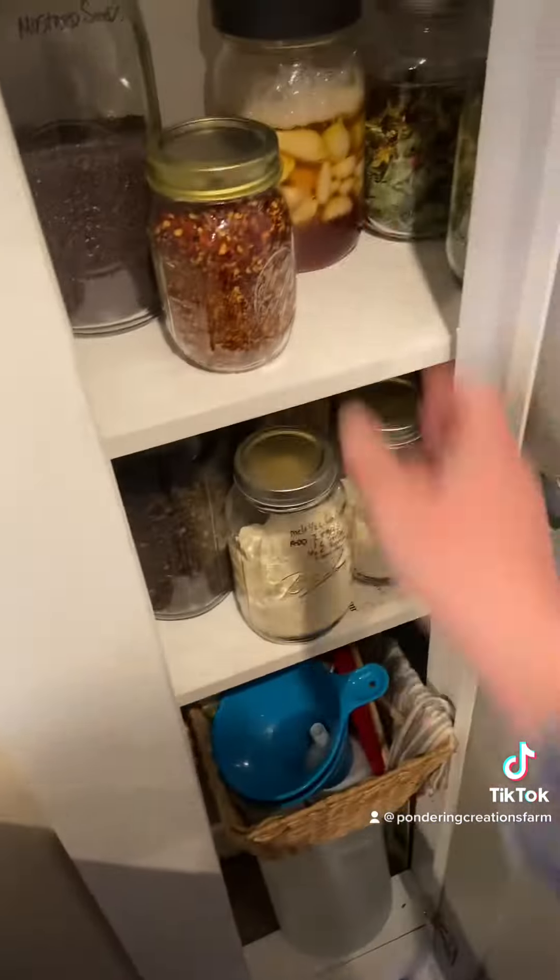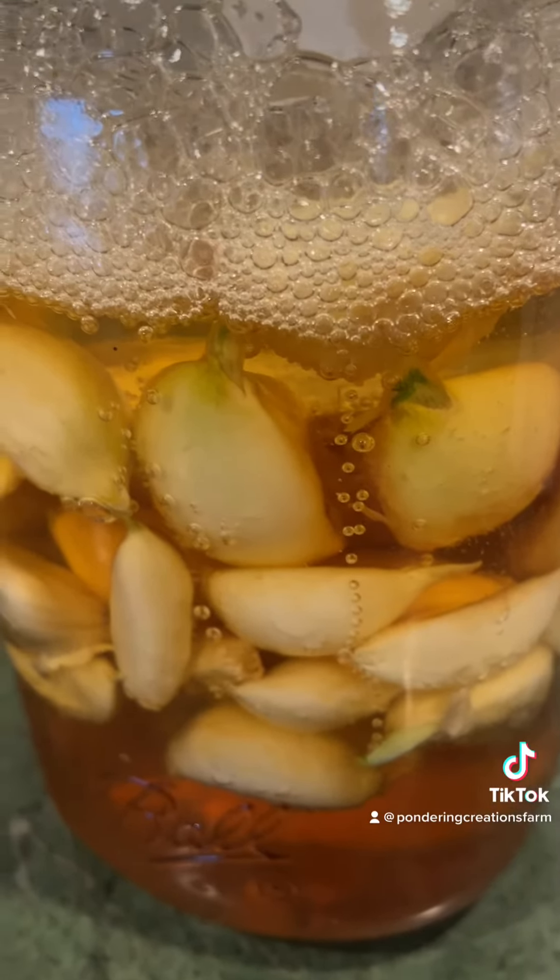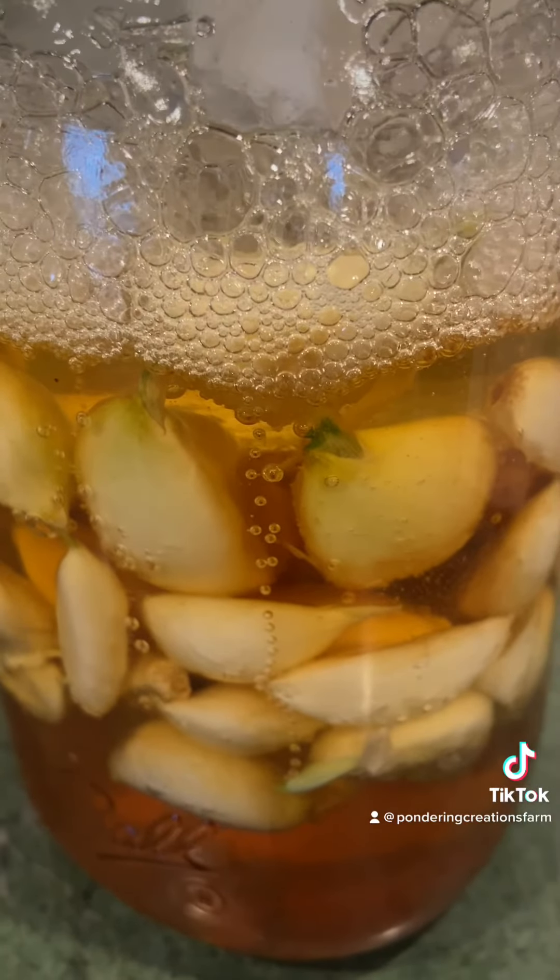Another thing I wanted to show you was that I am fermenting some garlic. Look at that. I had left it on the counter so they all started sprouting a little bit, and now I moved it to the pantry. I hope it's still okay but I just thought it was fun to look at.